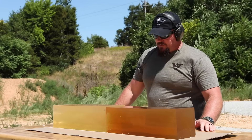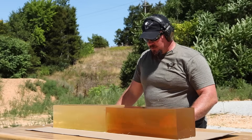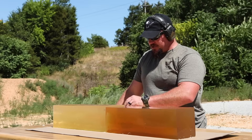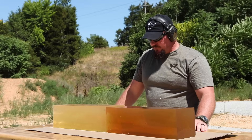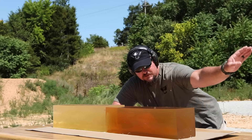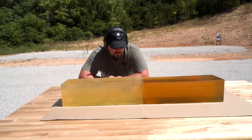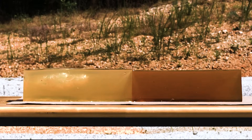People can say what they want about this being a gimmicky projectile, but this shows me everything I need to know about how important those flutes are in dumping that energy, slowing that projectile down, and not having to worry about over-penetration. Basically what we saw without it being fluted — it's basically a full metal jacket that never slows down, goes through and through and keeps on going. Those are the ones you have to worry about in situations where over-penetration is a concern.